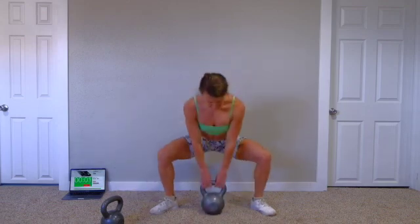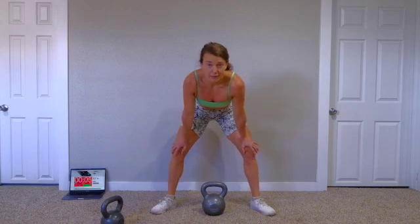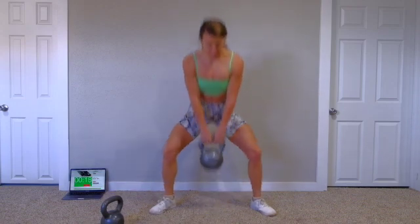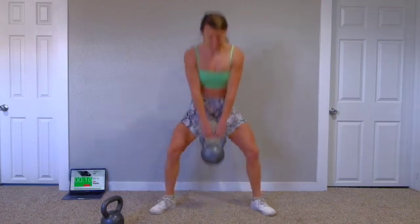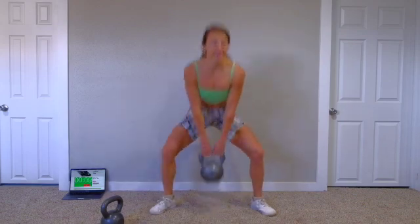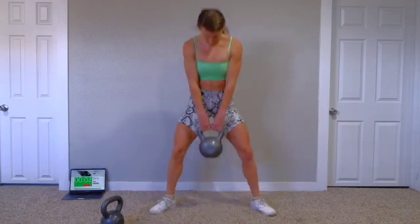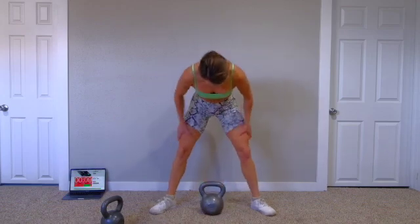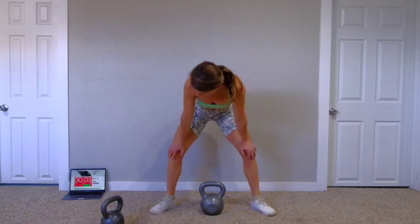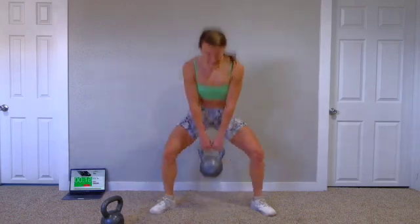Good, three more seconds. Okay, rest. Shake out your legs — the rest is minimal, catch your breath. Go. Even doing this body weight gets super tough, so body weight, go for it. Five more seconds, last one. Good. Catch your breath. And go — at least it's super quick. That's the bonus.